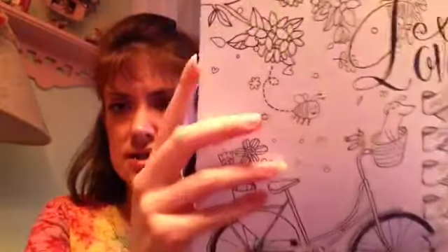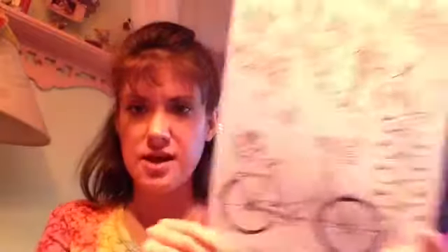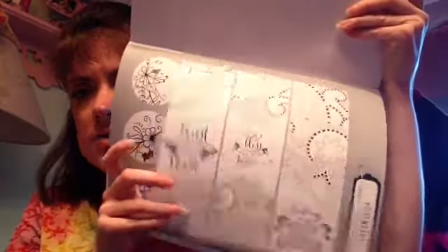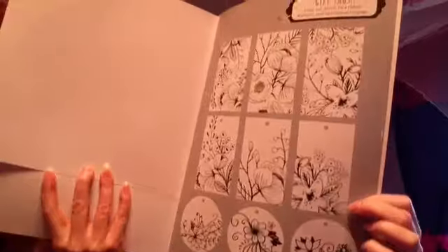I tore a page out of it — I just thought it was really pretty. You can put a to and from on it if somebody gives it to you as a gift. You can put the date. It's really easy to tear out because it already has those perforated edges, which I liked. I also made a couple of bookmarks — you can make bookmarks from it — and there are gift tags you can make too, which I really liked that they put that in here.